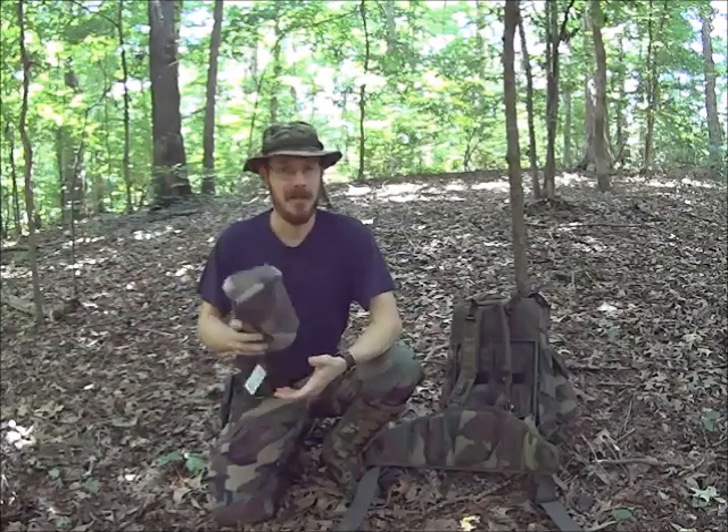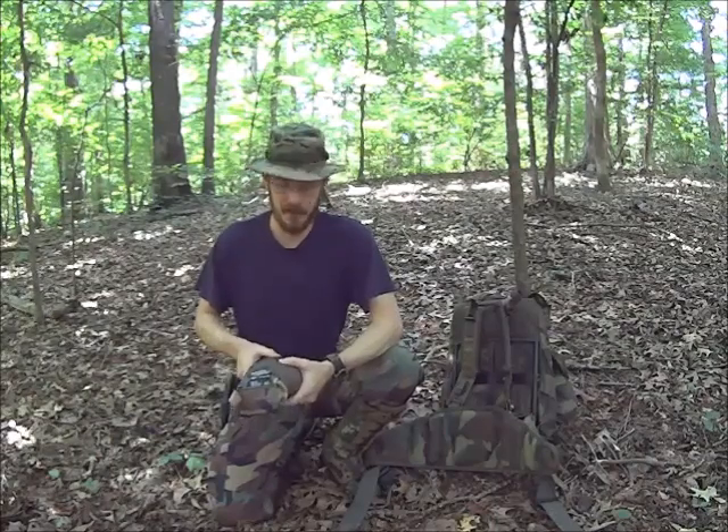I actually found the liner, but I couldn't find the poncho. So I thought, no big deal, I'll just get online and order another one. After all, they're all over the place and they're dirt cheap, right? Well, they used to be. Not so much anymore. In fact, they're pretty tough to find. And whenever you do find them, they're commanding a pretty high price.